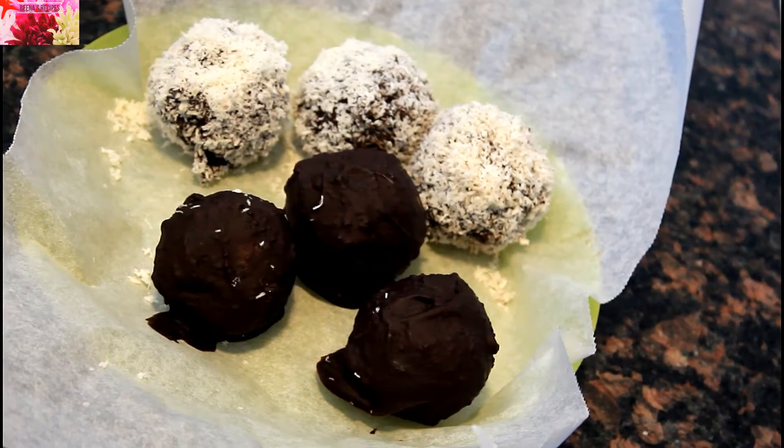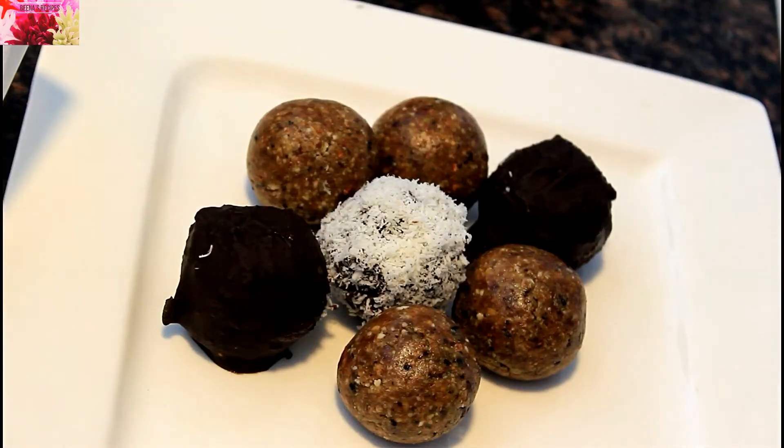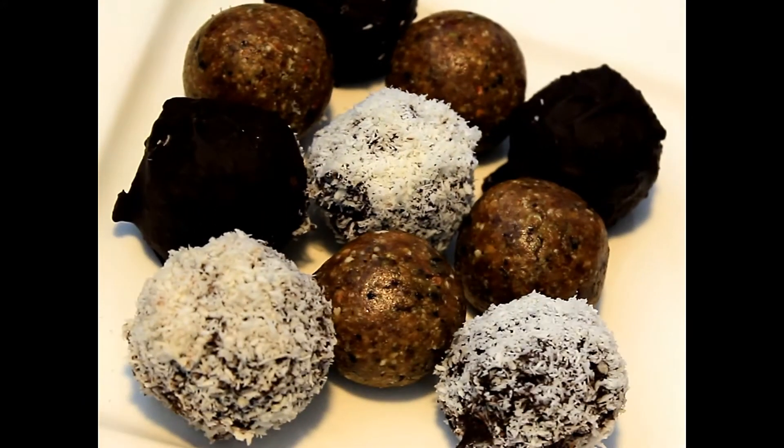Look at this — these are ready to serve. The highly nutritious and delicious laddoos are ready here. This would be the best one to add in your kids' tiffin box. They will really love this.